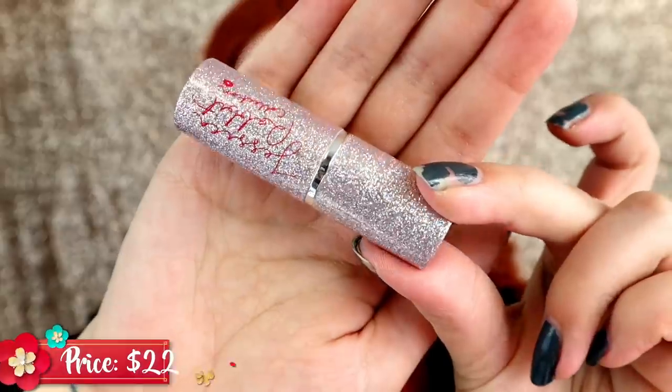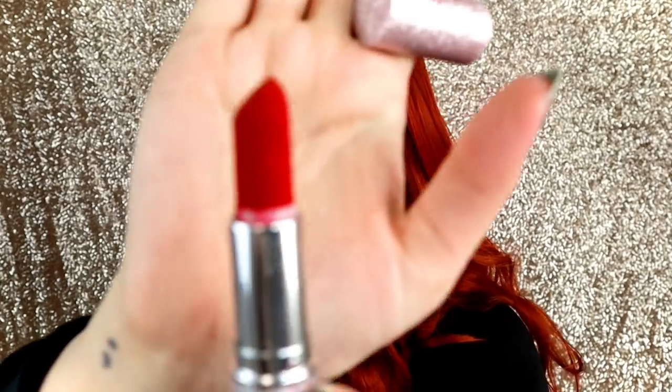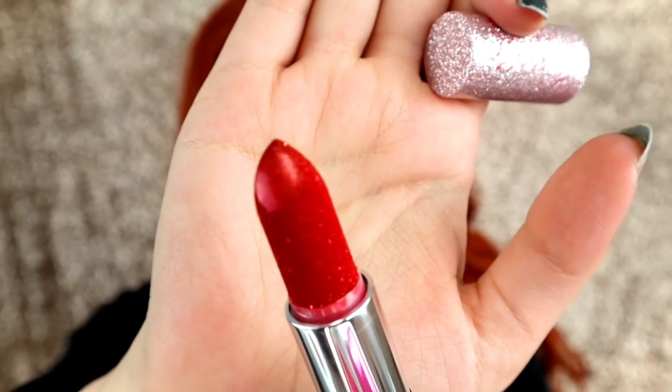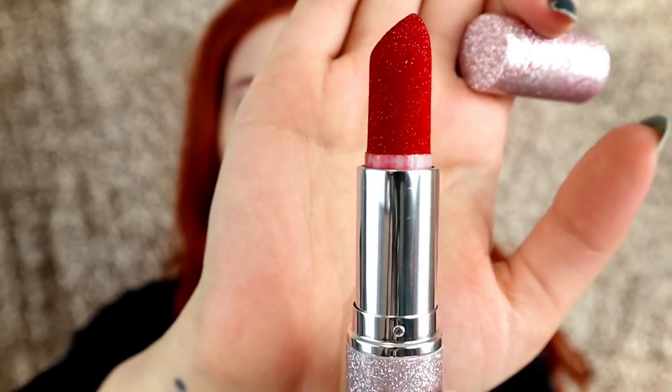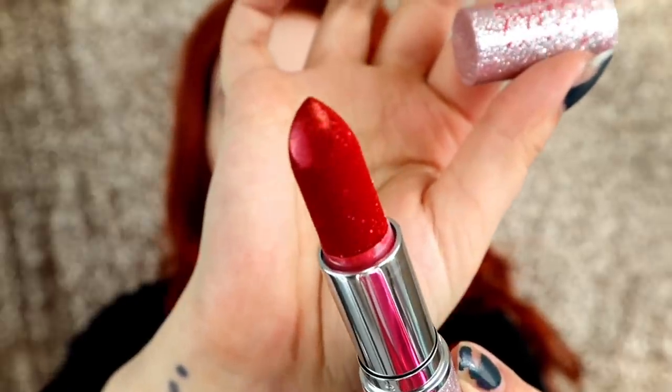Moving on to the lipstick for the collection — it's very pretty. I believe this is sold out right now, but this is what the actual lipstick looks like. I'm going to pull it all the way out for you and it is just a glittery red beautiful lipstick. I love this glitter packaging and the glitter lipstick — it's so beautiful. So these three things are the entire Ciate London and Jessica Rabbit collection and now let's start trying things out.